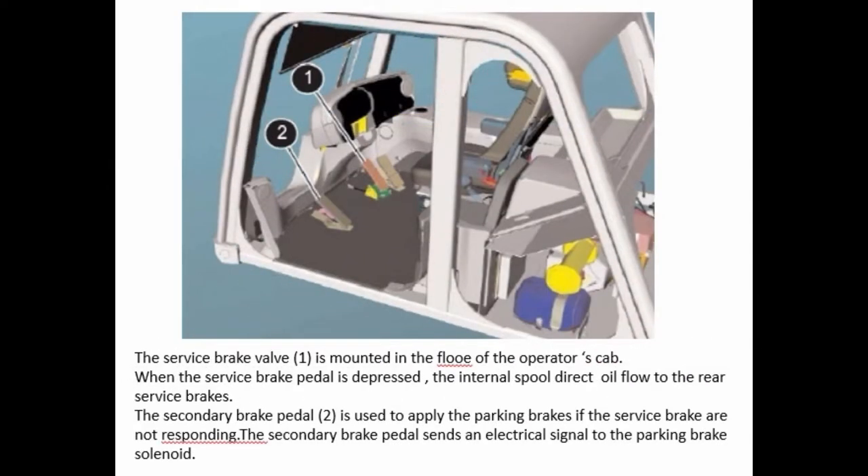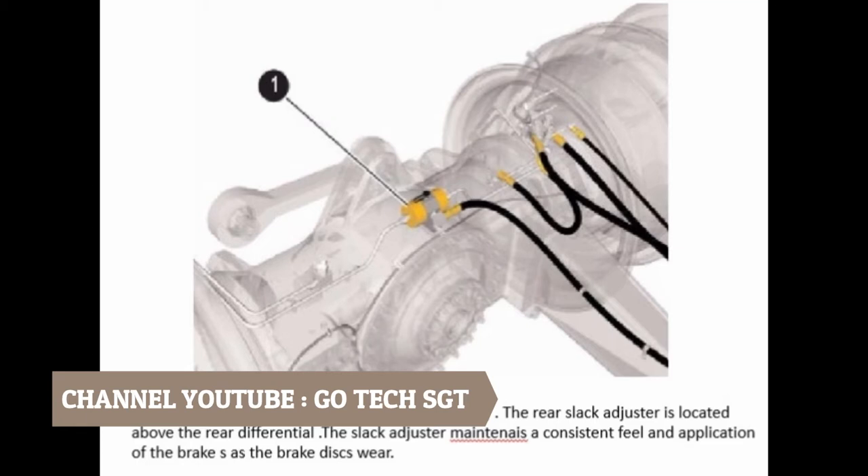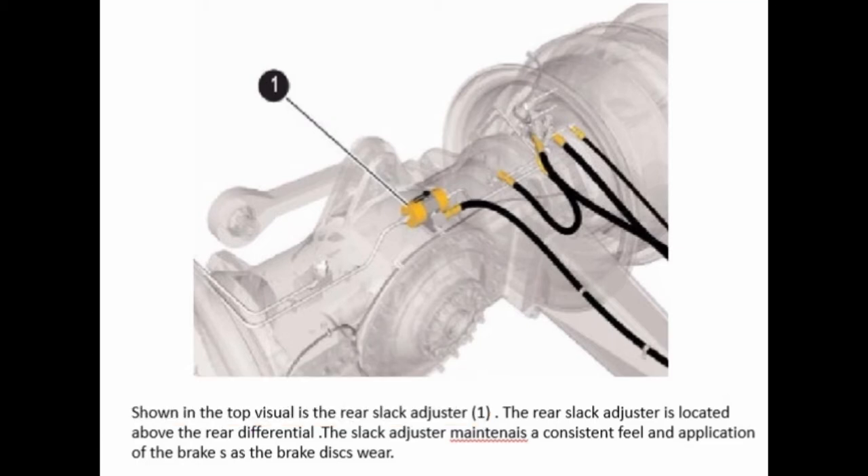The service brake valve is mounted in the floor of the operator's cab. When the service brake pedal is depressed, the internal spool directs oil flow to the rear service brakes. The secondary brake pedal is used to apply the parking brakes if the service brakes are not responding. The secondary brake pedal sends an electrical signal to the parking brake solenoid. Shown in the top visual is the rear slack adjuster, which is located above the rear differential. The slack adjuster maintains a consistent feel and application of the brakes as the brake discs wear.